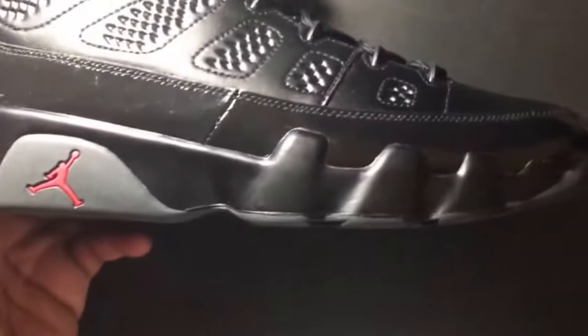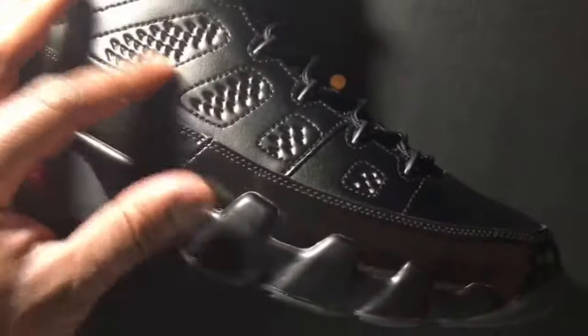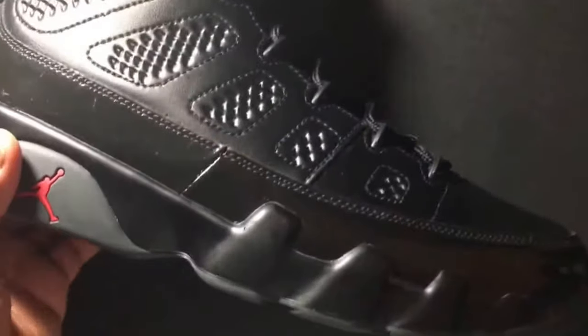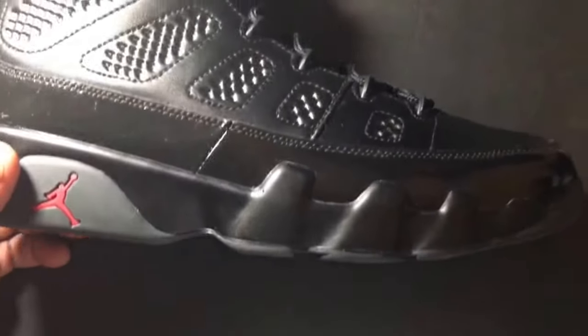That's a dope look on the shoe. Because if it would have just been all of this style leather all over, I don't think the shoe would have been as dope. But the patent leather just pops on the shoe a little bit — it gives it a nice pop. It's a nice look.